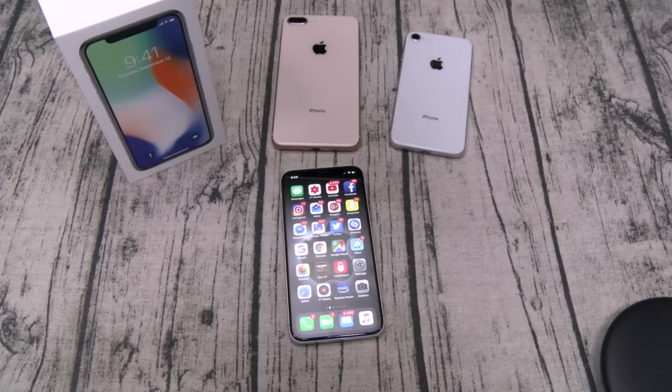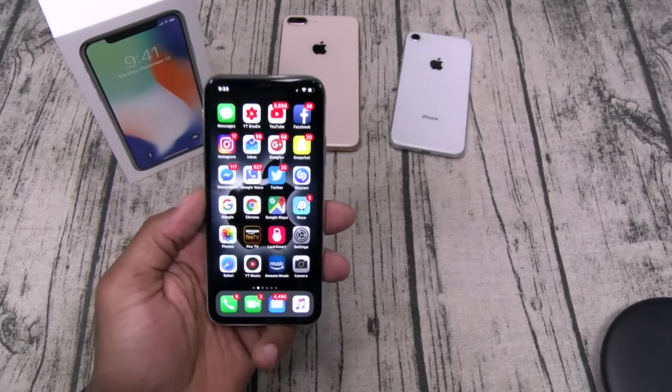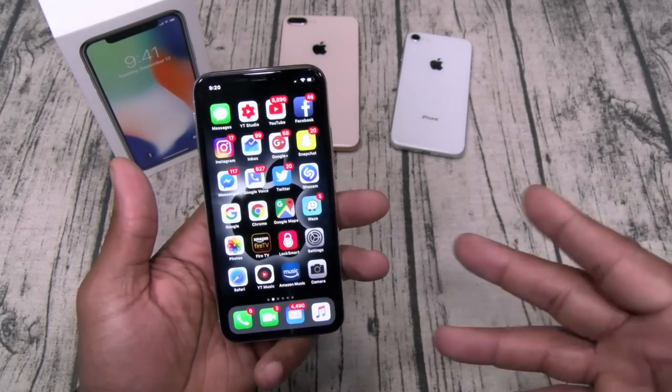I tested the facial unlock and it's really good — it works with a hat on, hat off, sunglasses on, sunglasses off, lights on, and in complete darkness. You're not going to have a problem with that. Now since there's no home button, you're going to have to get used to some new gestures.